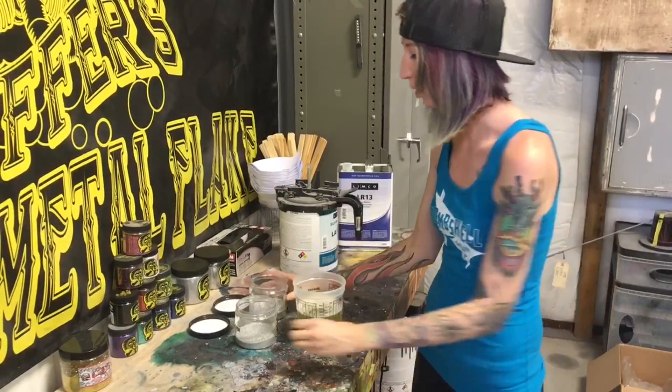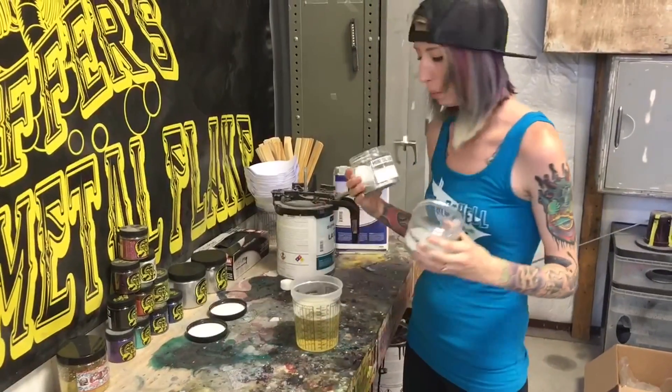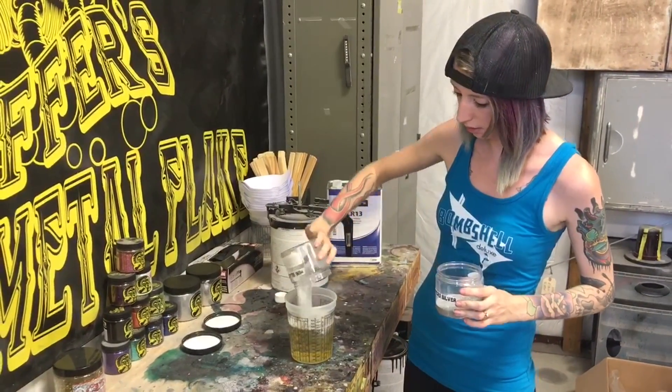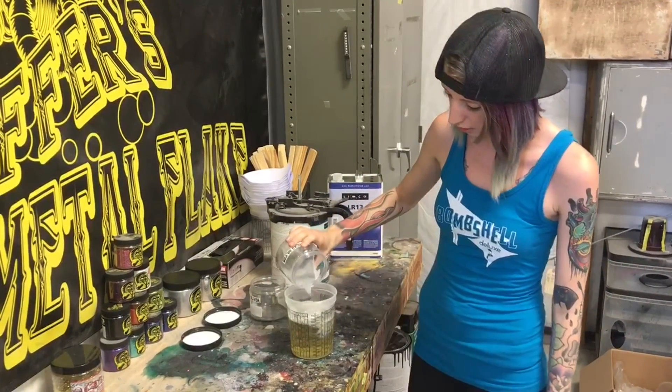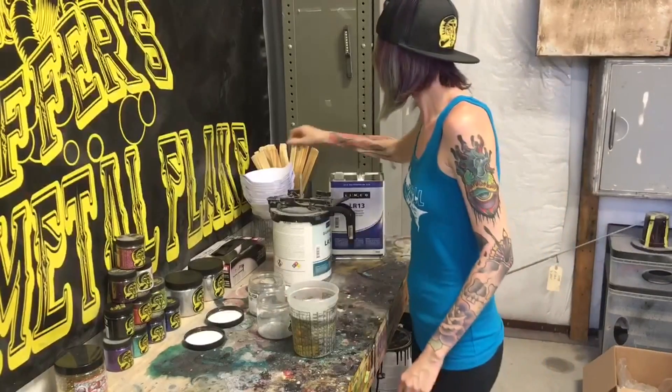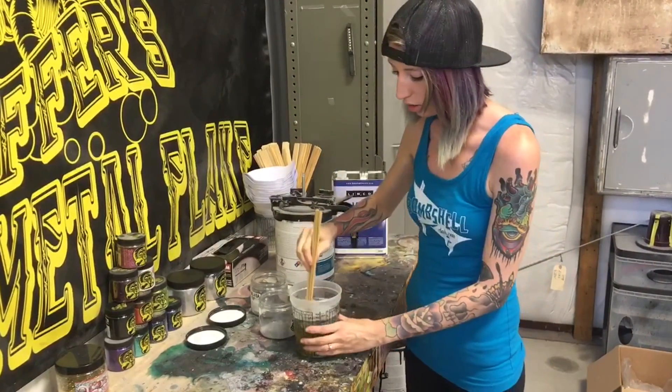Today I'm going to be mixing up some Pana from Mini and Micro Silver. I'm just going to dump all this in there. I want a lot of coverage. And then I'm just going to stir that real good.